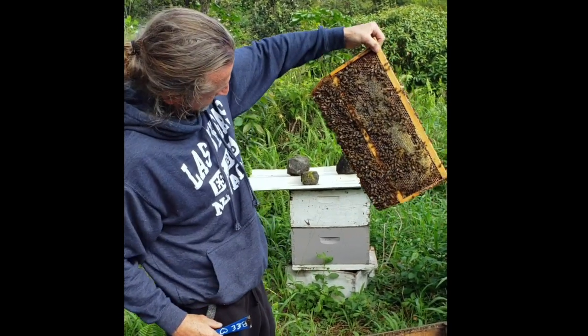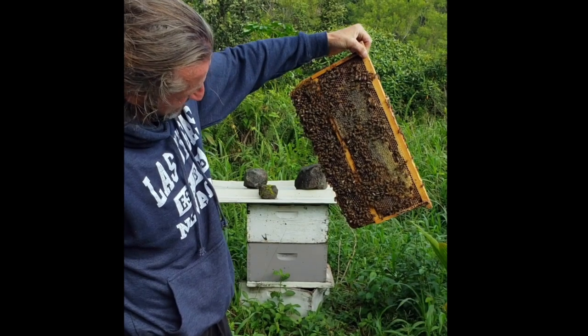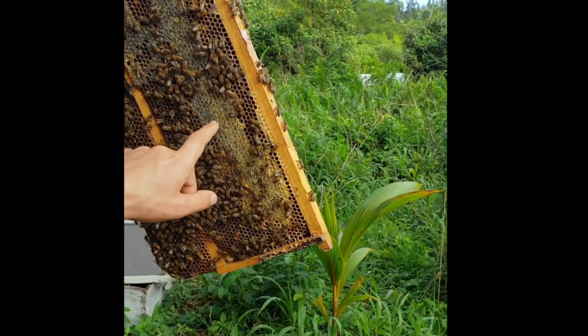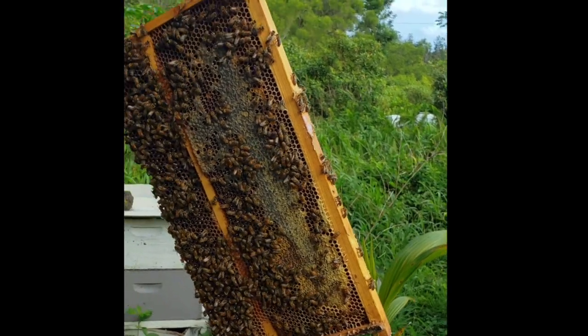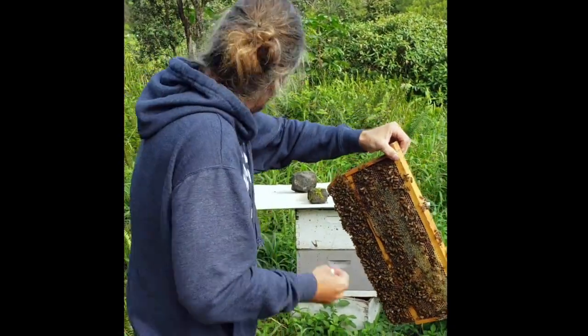I think they're just super selecting. Oh wow, that's all fresh comb. Yeah, this is all fresh comb — and that's the comfrey. All this is freshly sealed, so we'll taste it.